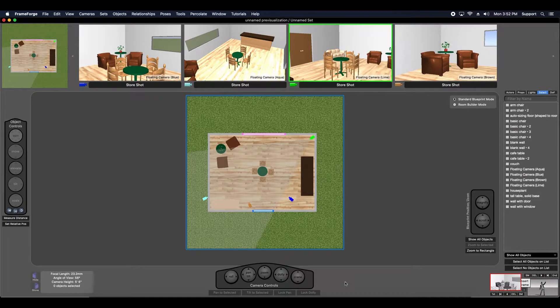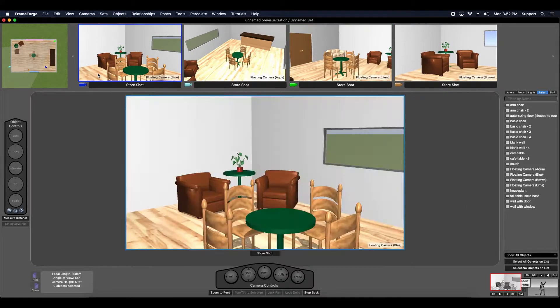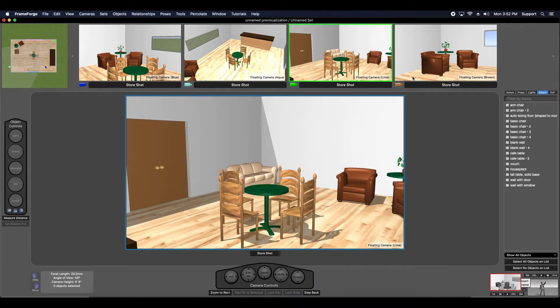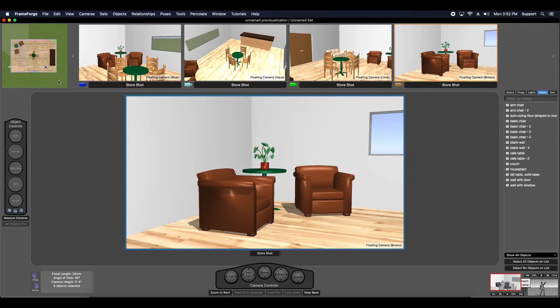Hi, this is Chris and today I want to share some tips and advice for working with a dress set, locking objects, and gluing objects to one another. In a lot of cases, when I'm putting together a storyboard for a client, I'll dress the set as much as possible before I start creating individual scenes.